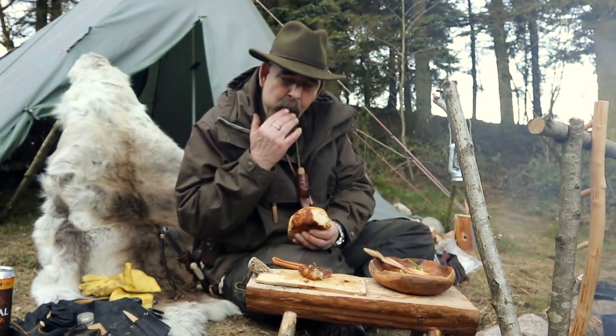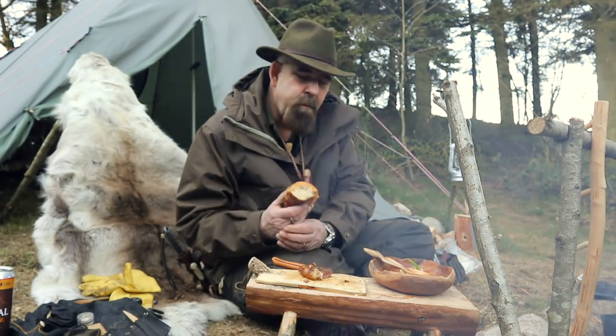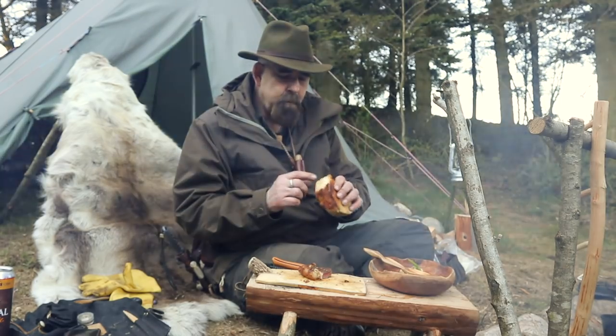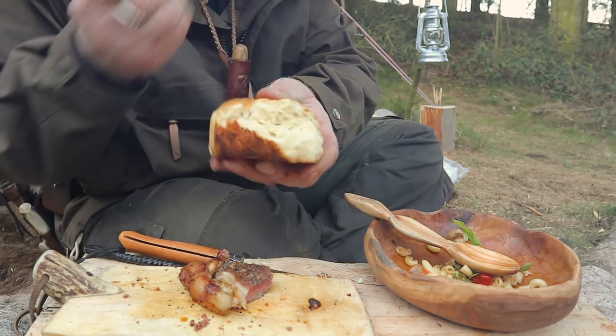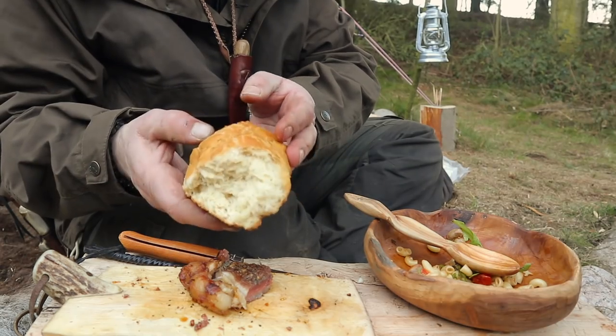And now I almost forgot to eat it together with my meal. Well, it's actually real good — a nice piece of, I think it's wheat.